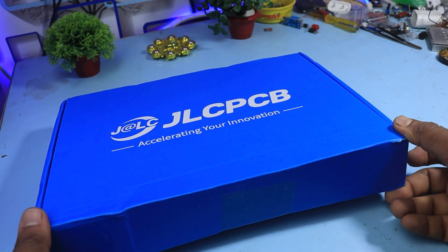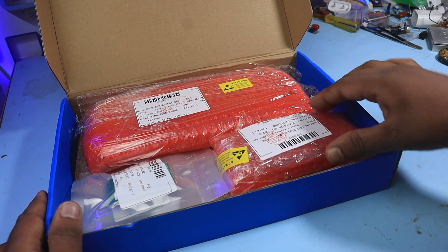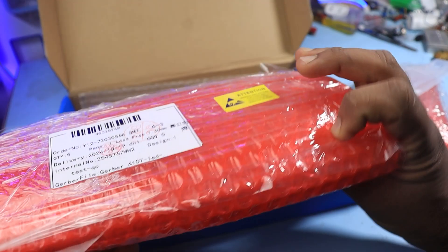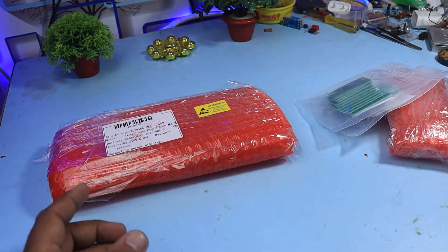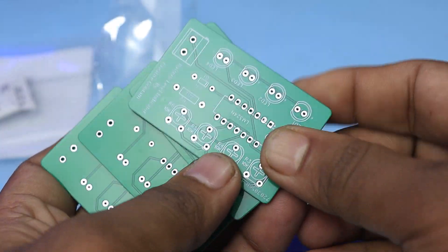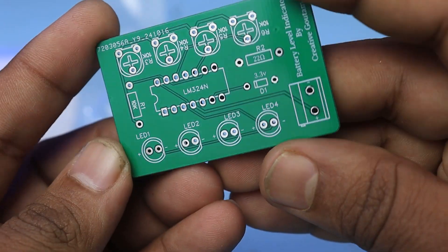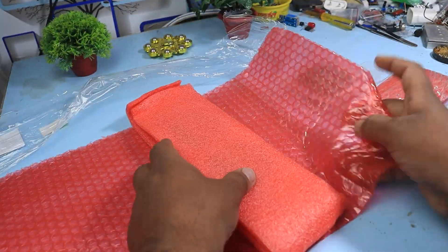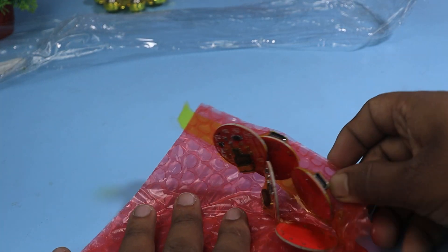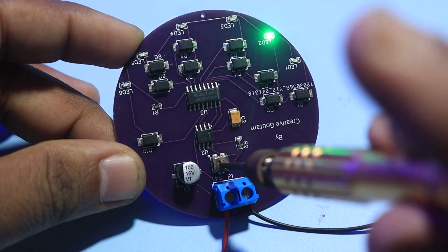Let's unbox the order. You can see the packaging is quite good. I also ordered some more PCBs and PCB assembly with this order. You can see that the quality of the PCB is very good. The quality of the assembled PCBs is very good and neat and clean. The PCBs are working perfectly.